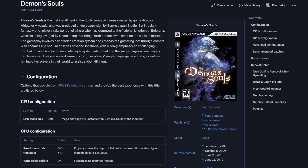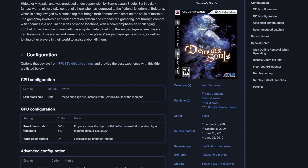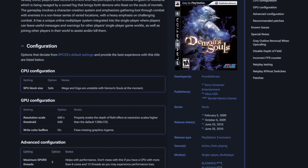EmuDeck changes some settings within each emulator, allowing it to perform the best it can on Steam Deck. There aren't too many game-specific tweaks required, but for those that do — like Demon's Souls — you should check out the RPCS3 wiki. Some games do require specific setups, and the wiki will tell you exactly what settings need to be changed.